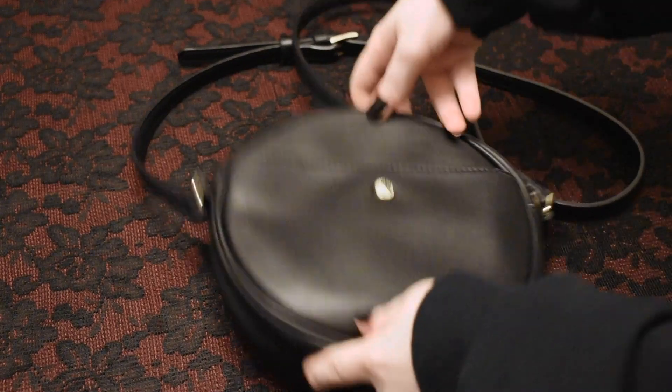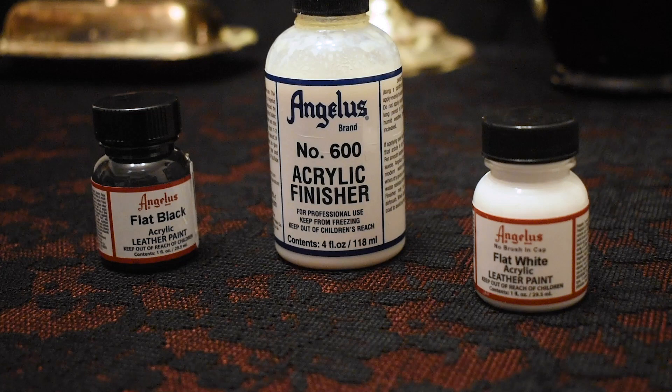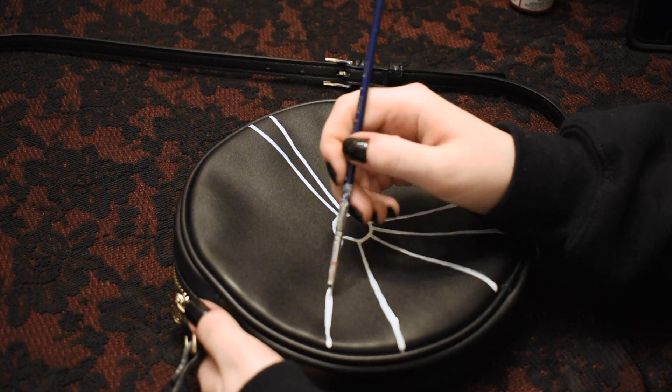A purse seemed like a good idea for a concise DIY video. Here's the paint and sealant that I like to use for leather-like material. Since the purse is a circular shape I thought that a spiderweb would go pretty well with it, and for anybody who's newer to DIY or has wanted to start a jacket or anything like that, everything that I use in this video can easily be used to do the exact same thing, so that's always good to keep in mind.